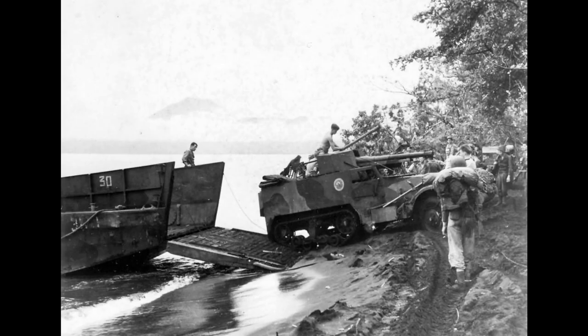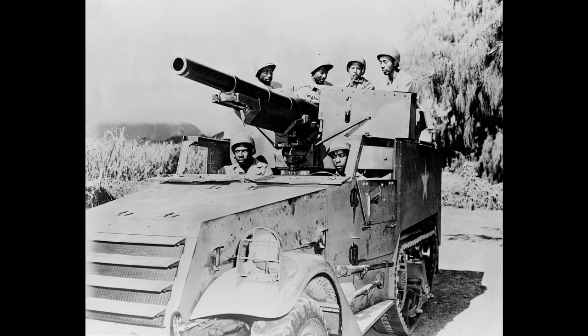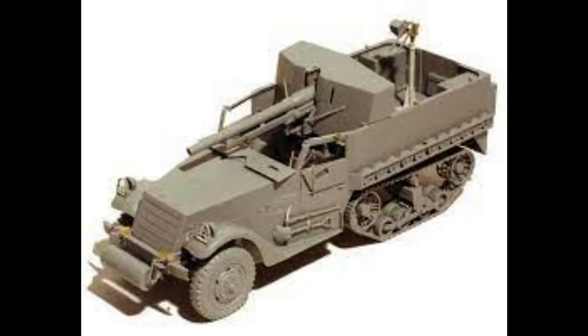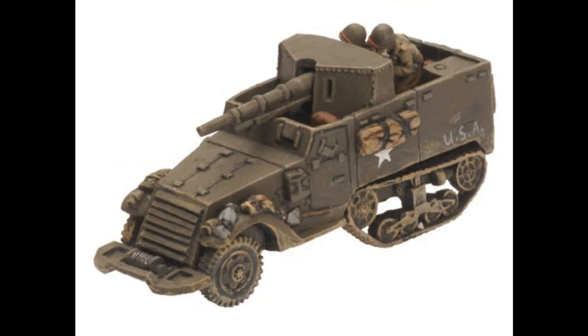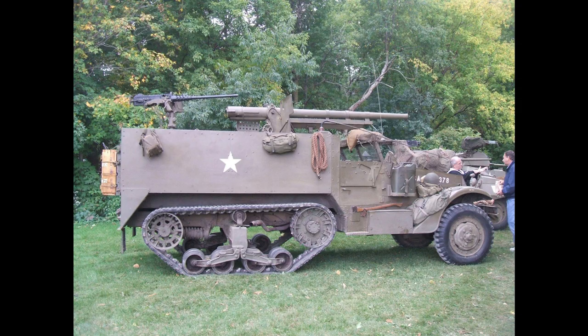The gun shield at first allowed the gun crew to stand at full height behind the gun, but this gave the vehicle a high silhouette so it was made smaller. The first use was in the defence of the Philippines against the Japanese, where the vehicles proved to be very good gun platforms. The next major operation was Operation Torch, the invasion of North Africa by the Allies in 1943. In British service these vehicles were known as 75mm SP Autocar and were used by HQ troops of Armoured Car Reconnaissance Units. Even after being declared obsolescent in September 1944, they would remain in service with many units until the end of World War II.